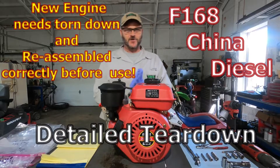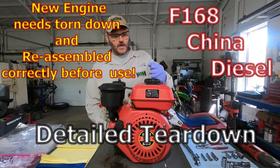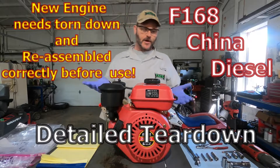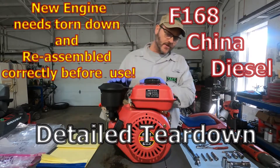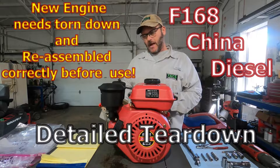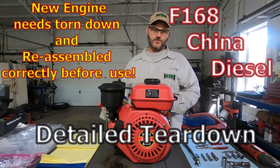Hey everybody, how you doing today? My name is Travis. Got it for about $280 shipped to the house. On the overall inspection when it first arrived — I'm not doing an unboxing, as you can see there's plenty of those online — there was just a little bit of damage on the shroud right here where my hand is. Other than that it arrived in pretty decent shape.